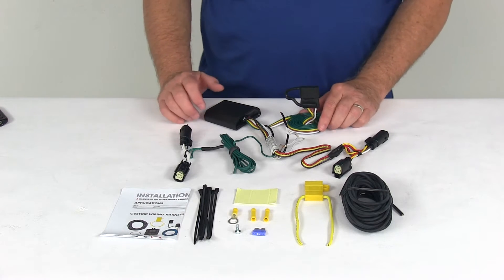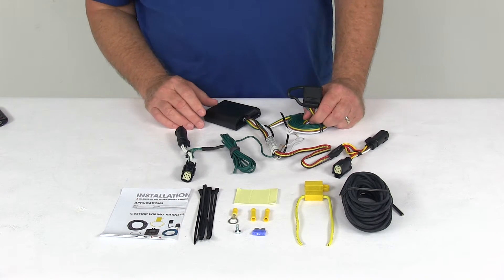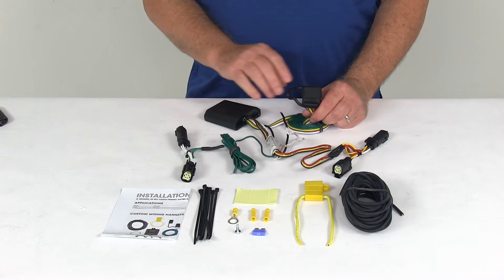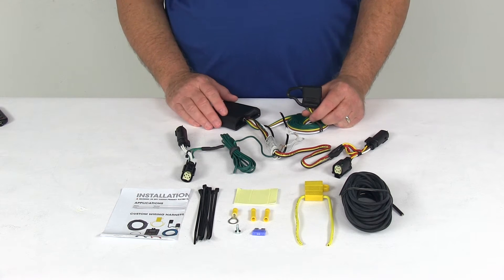Today we're going to take a look at the Curt T-Connector Vehicle Wiring Harness with the 4-Way Flat Trailer Connector. This is a custom fit part designed to fit the 2013 and newer Ford Escape without the factory tow package. On a custom fit part, I always recommend going to our website and using our fit guide — put in your year and model vehicle and it'll show you if this will work for your application.